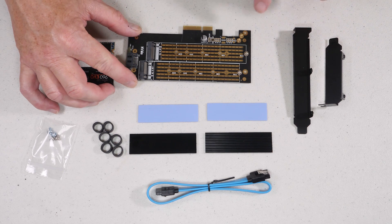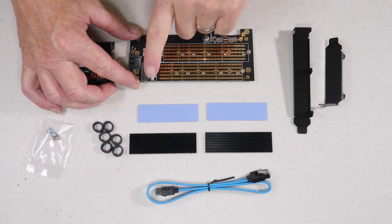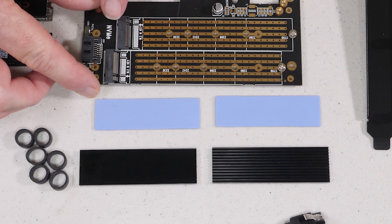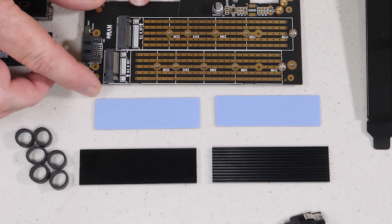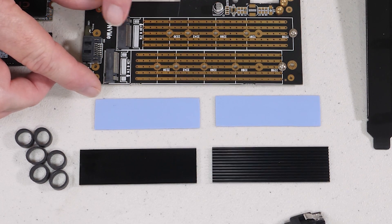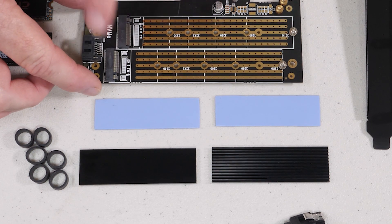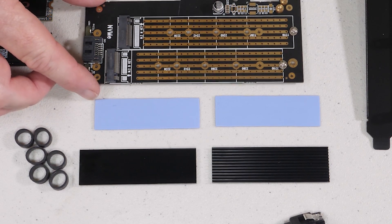Before we get into putting it together, there's one last thing to point out: the configuration of this card. There are two connectors that look identical but they're not. This side is for the NVMe or PCI Express version — that's where the EVO goes. The other side takes any M-key device and is for SATA or a B-key device only.